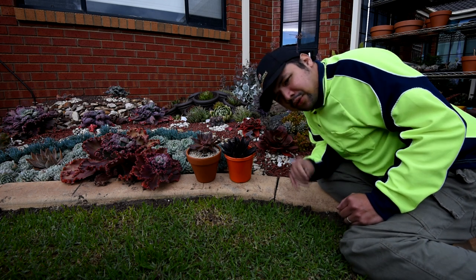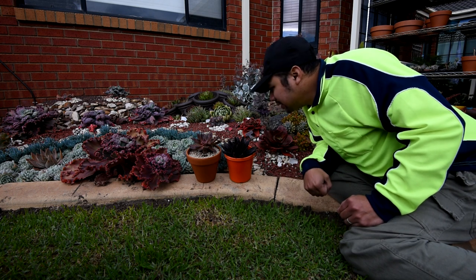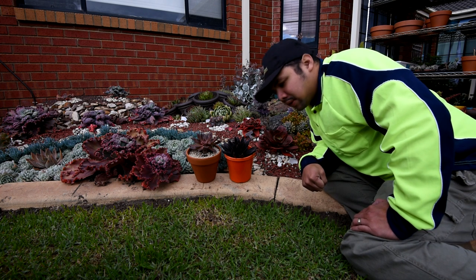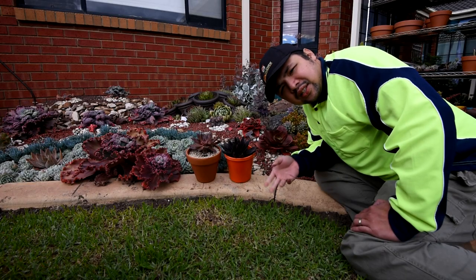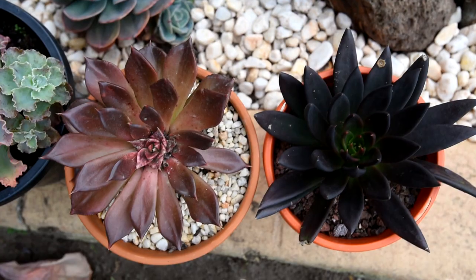Hello and welcome to yet another episode of Q&A. It's been a while since I did any of these, so I apologize. One of the commonly asked questions is: what's the difference between the Black Prince and the Black Knight? First things first, the Black Knight is not the correct name. The correct name is Afinis, which is a species name — that's why it sounds Latin — unlike the Black Prince, because that is a hybrid.